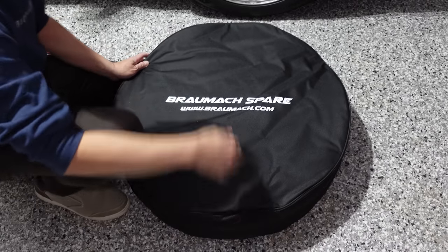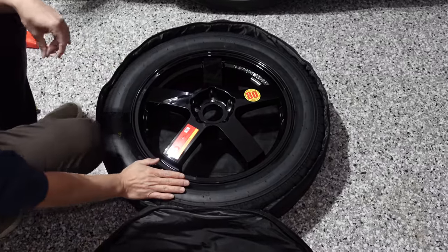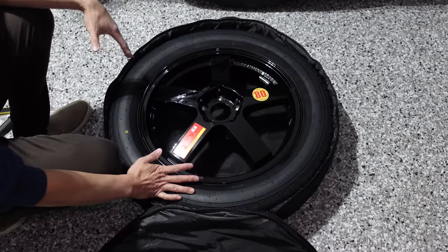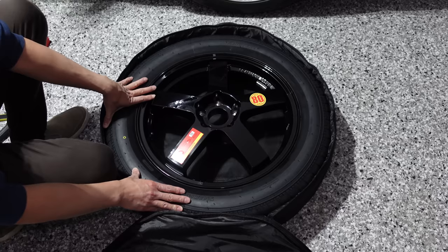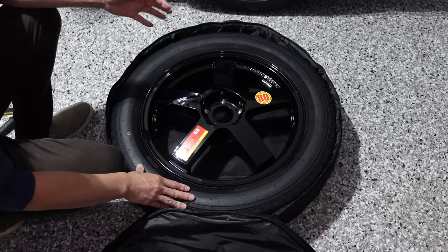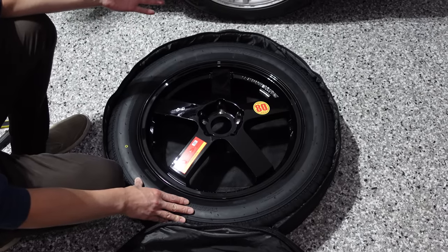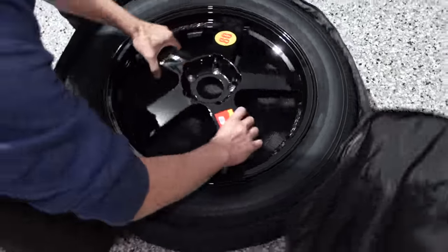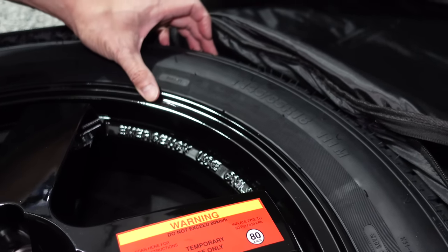The Bromark spare tire comes in a nice bag. Once unzipped, it says max 80 kilometers an hour — so that's really important. Obviously the tread pattern is different to all your other tires on your car, so you don't want to drive too far or too quickly with an unbalanced car. It's for temporary use only, and it says to inflate the tire to 60 PSI or 420 kPa, but I've been told they all come pre-inflated to 60 PSI already. It does fit even the performance variants for Model 3 and Model Y. There's a video on their website which I'll link below showing how it clears the brake calipers for the performance variants. It's a T145/85 — quite a high profile compared to the width of the tire — 18 inch.